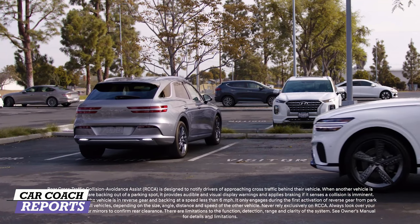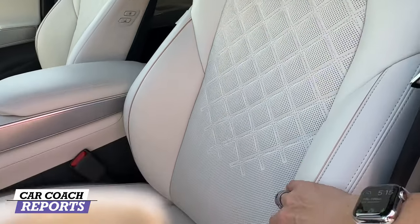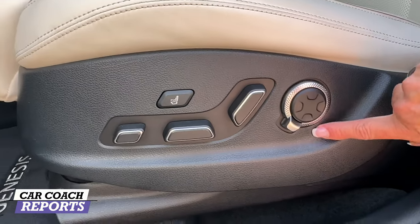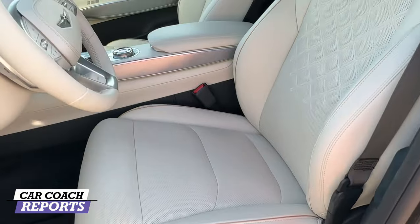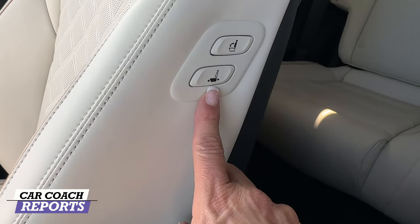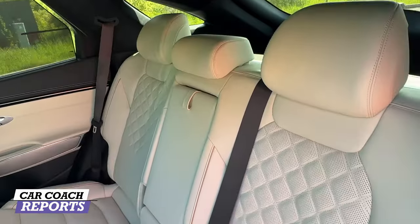Inside the GV70 is Nappa leather seating on the Prestige trim — beautiful, really soft, nicely detailed. They're heated and ventilated seats, and all your adjustments are right here, including massaging seats, lumbar, and more. Everything appears on the center screen so you can adjust it very simply. Same is true for the passenger side. You can also move the passenger seat forward or back from the back seat, or fold it forward if needed — a nice touch that Genesis has always offered.